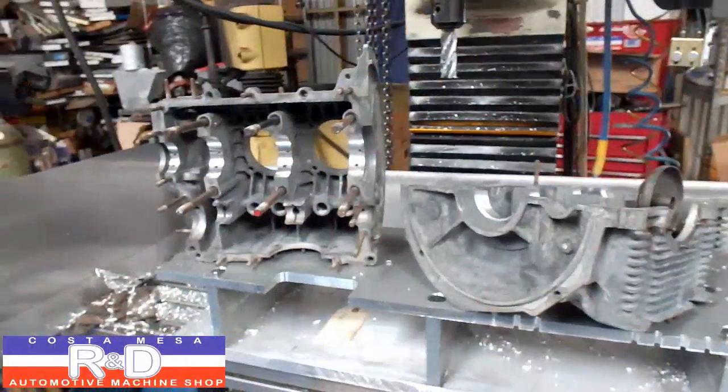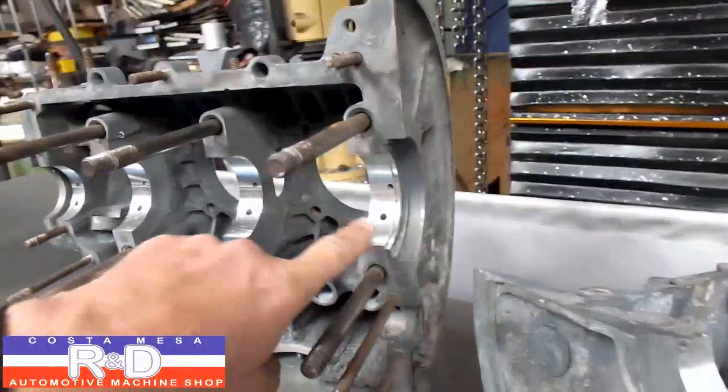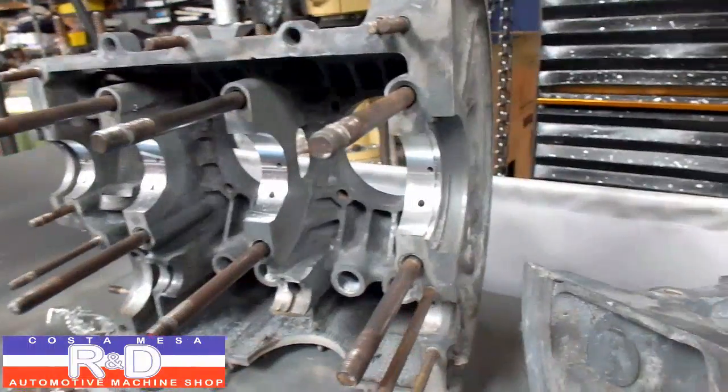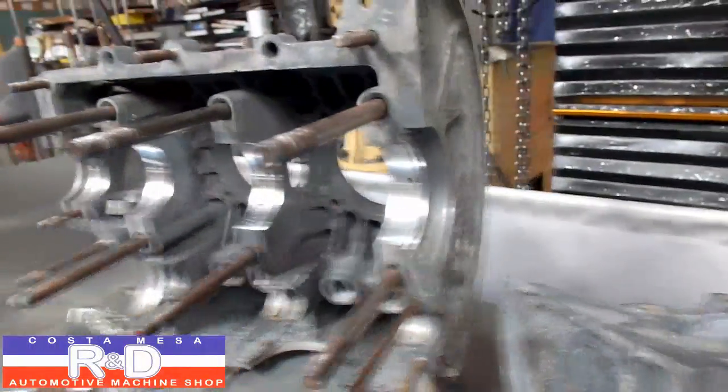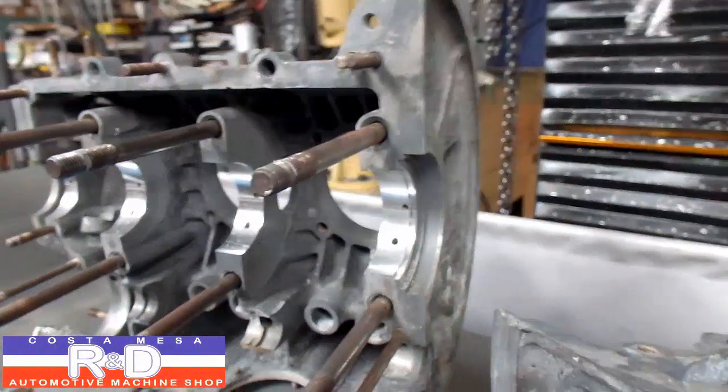Hi, it's John Kostomis, R&D. Today we have a Volkswagen block on our mill just for demonstration purposes here. Occasionally we get cases in here that have had the thrust really knocked out of them and there's not much you can do except throw the case away. Well, we devised a little repair for this and I want to show you how that was done.